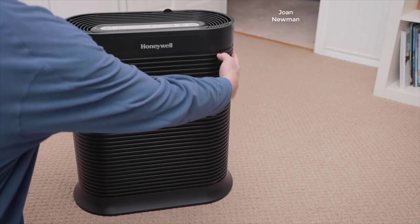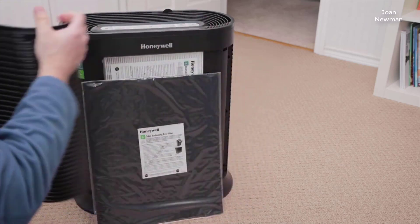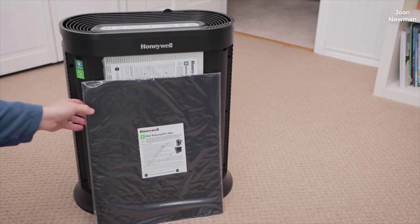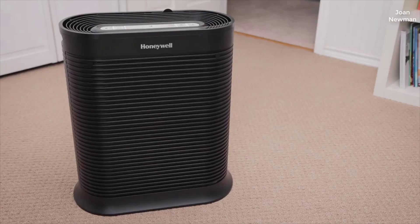This unit features a HEPA filter and a carbon filter. There is no pre-filter on this unit. The air moves in through the front grill of the air purifier, then through the carbon filter, then through the HEPA filter, through the back of the unit, and up and out. The outlet is on top, right behind the control panel.